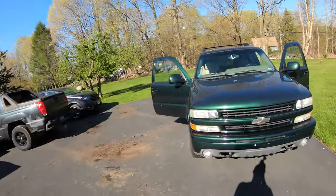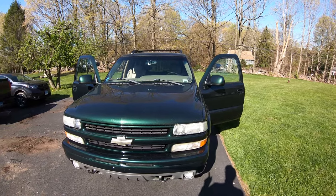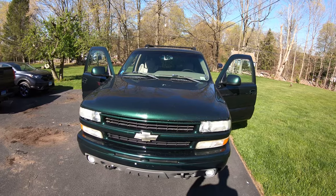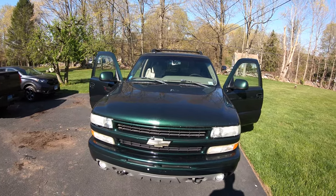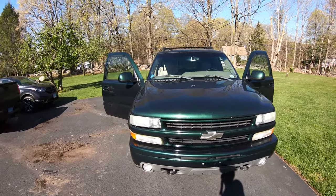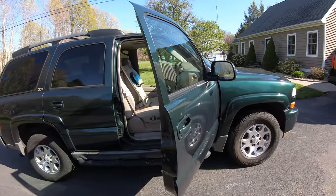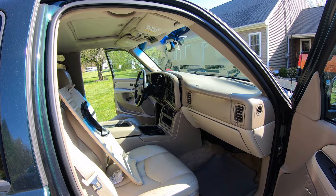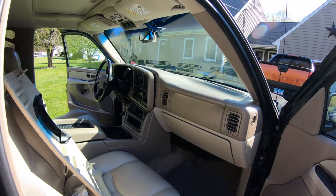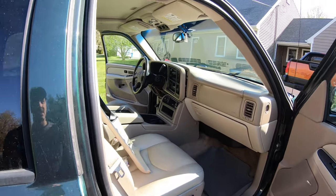Welcome back. In this video I'm working on a Tahoe — one year older but basically the same vehicle. They've been having an issue where they go to swipe the key and it says 'theft deterrent' and the car won't start. This is usually related to the pass lock system, and this particular vehicle needs an ignition switch, which is typically what that problem is. We're also going to remove the remote start that's in here because they don't use it and want it out, and it may have had some role in the issue.